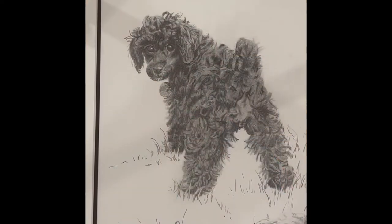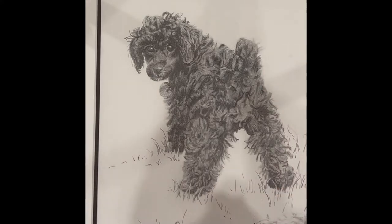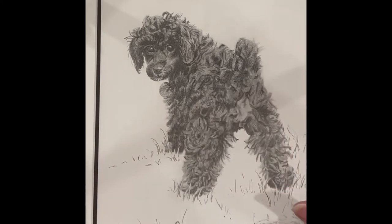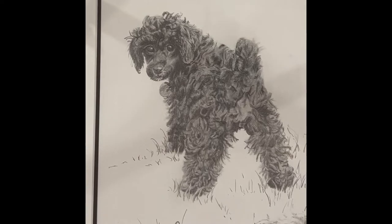Meet Max. This is my dog Max, and this is his baby picture. As you can see, he is a fluffy poodle. His hair is all quite scruffy here — probably he was due for a haircut when I was working on this picture. But doesn't he look fluffy? Can't you see that soft fluffiness of his fur? That's what I mean by magic.